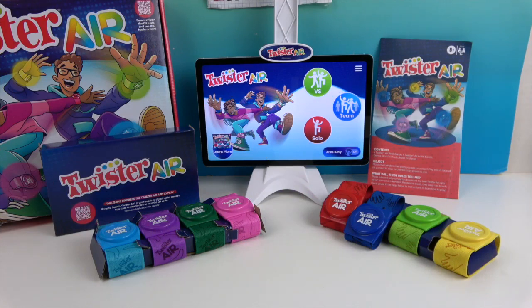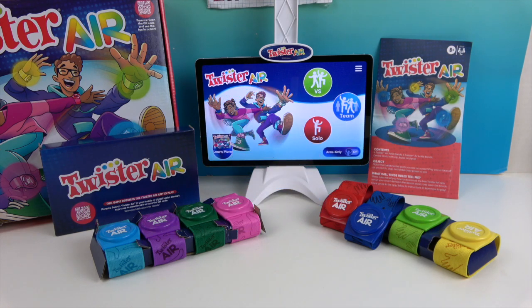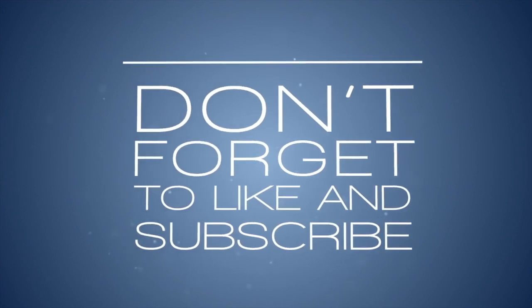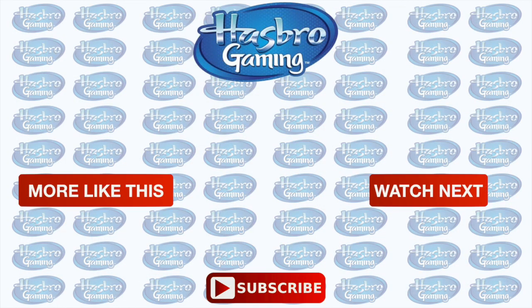There's one last look at Twister Air. That was a little bit of the gameplay in arms-only mode, but I definitely think you're going to get a workout with this one. It is a twist on our favorite Twister game. We want to say another great big thank you to Hasbro Gaming for sending this to us for free. Thanks so much for watching — like, subscribe, and we'll see you next time!